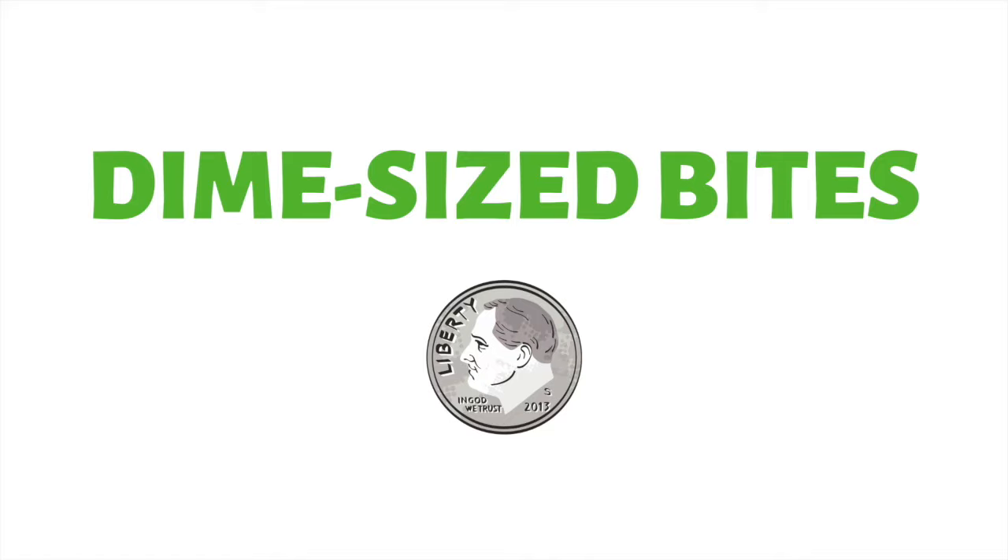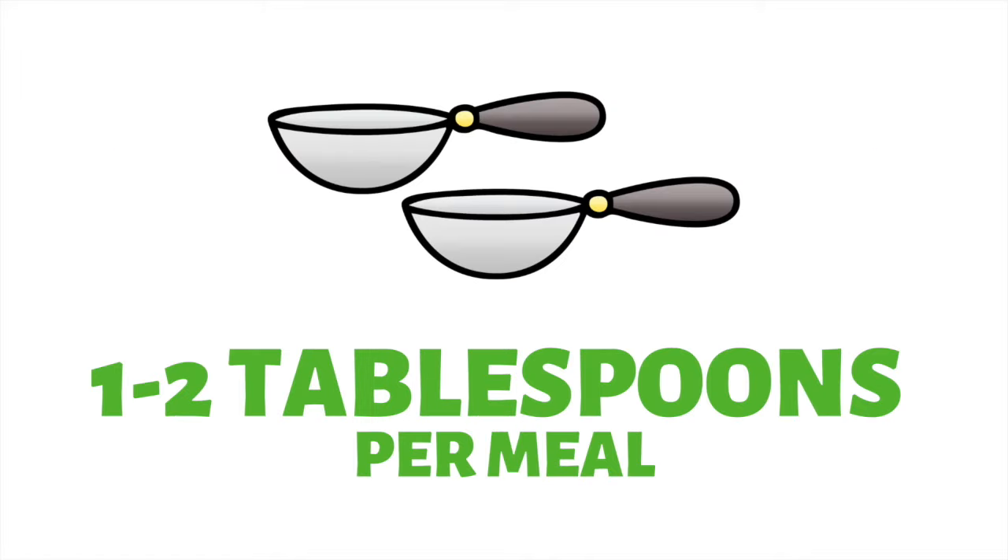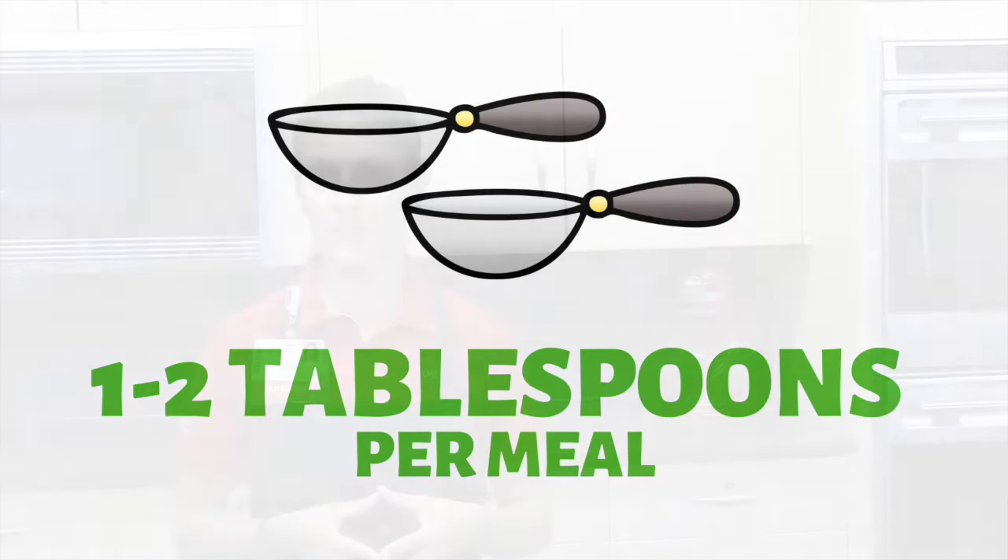Initially, you'll be taking dime-sized bites and aiming for one to two tablespoons per meal. Whatever you can't finish in 20 minutes, you'll simply save for your next meal or snack, or discard. In time, you'll be able to work your way up to four tablespoons per meal, or a quarter cup.